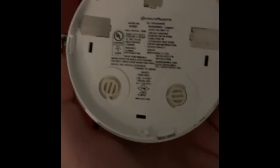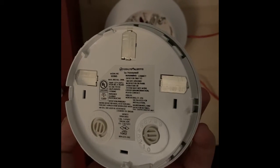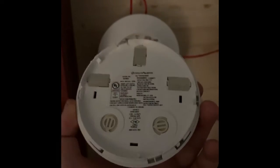Coming down here I've got the SD-365 addressable smoke detector. I'll take off the head so you can all see the model number. I got a trouble on the panel because I took the head off, but as you can see, this is a Firelight SD-365 and I have this detector on address number three.